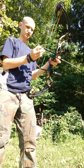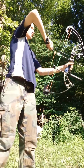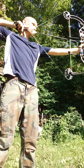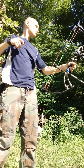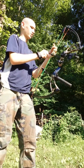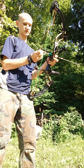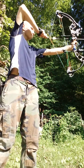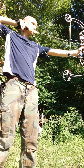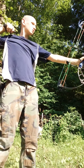I've got one arrow downrange at this point, but you always want to make an adjustment based off of at least three shots. The two I've fired are actually landing really close together, but I still want to fire three just to be safe. They're all really close together, so I'm going to take you down to the target and show you.